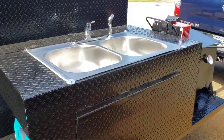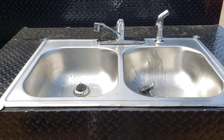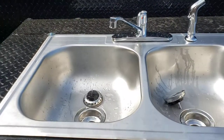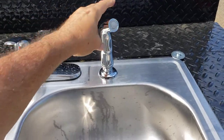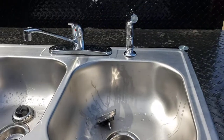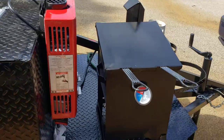This gentleman has to comply with the Board of Health in his area, and they required the double stainless steel sinks. We've got hot and cold water running, and he has a sprayer — we're able to hook that up as well. He can spray this out, and what's nice about the sprayer is it can actually spray out the double deep fryer.